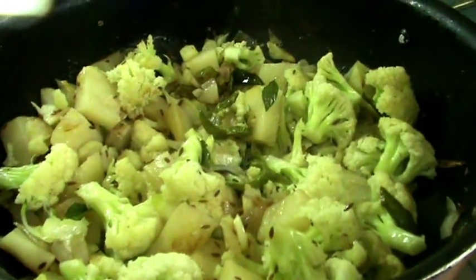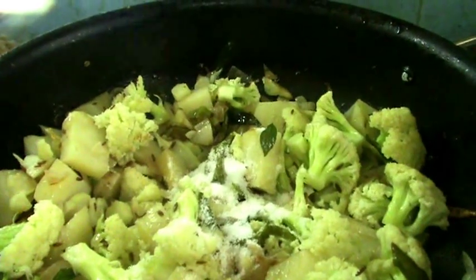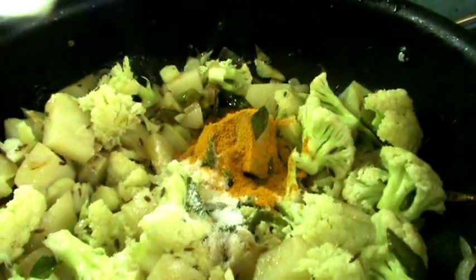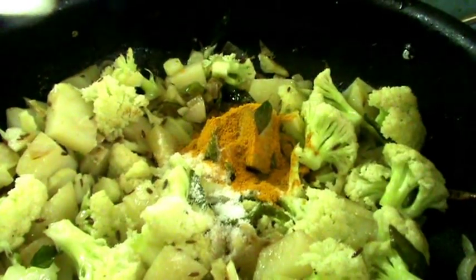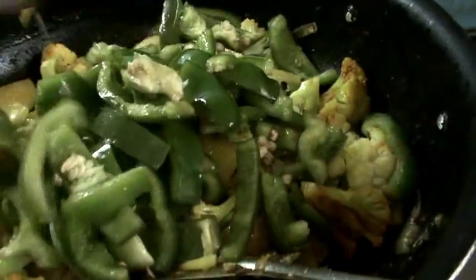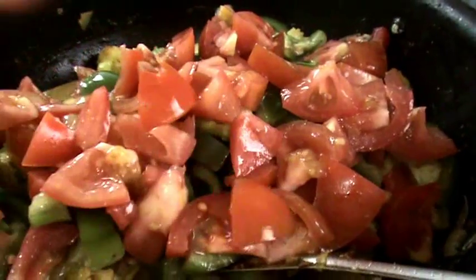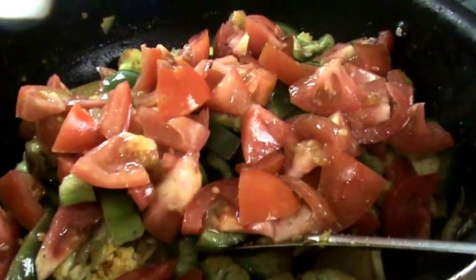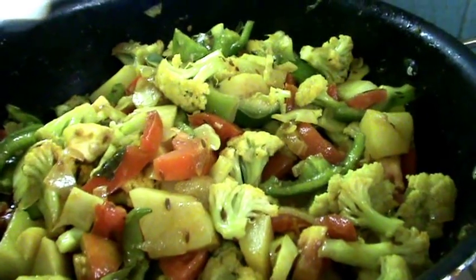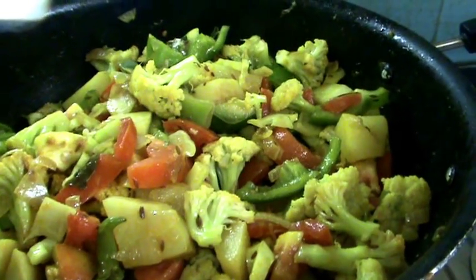After 2 minutes, open the lid and add salt and turmeric powder. Mix everything together. Now add the capsicum pieces and mix. Again keep the lid and put the flame on medium, and cook for around 3 to 4 minutes.